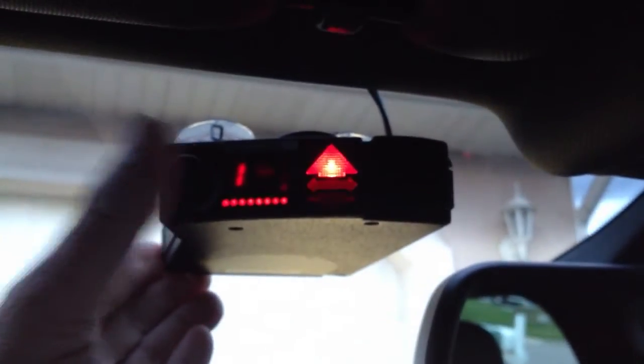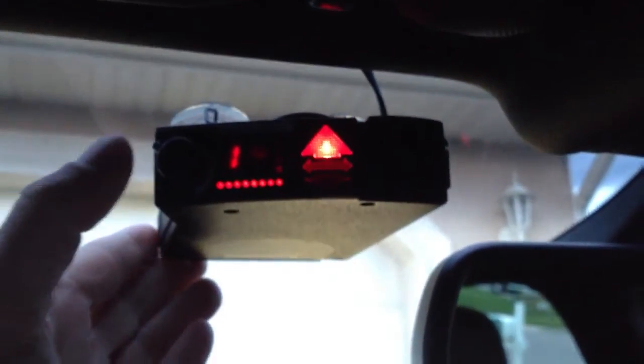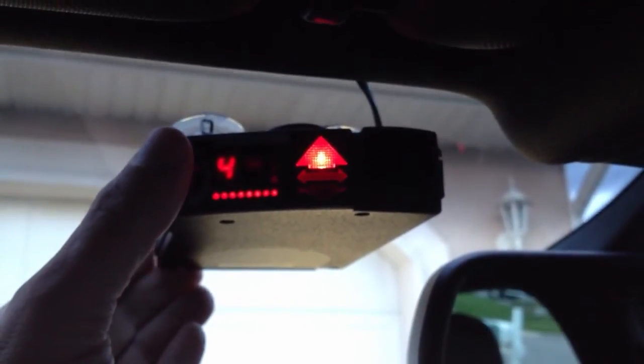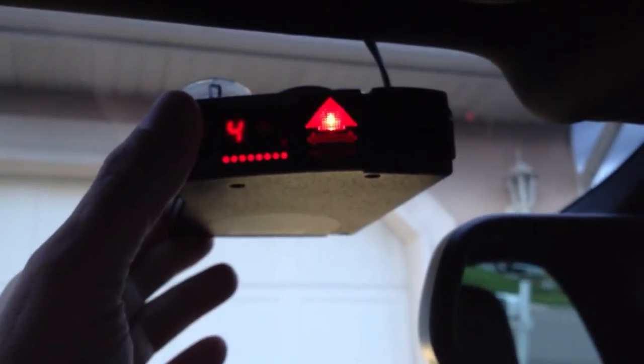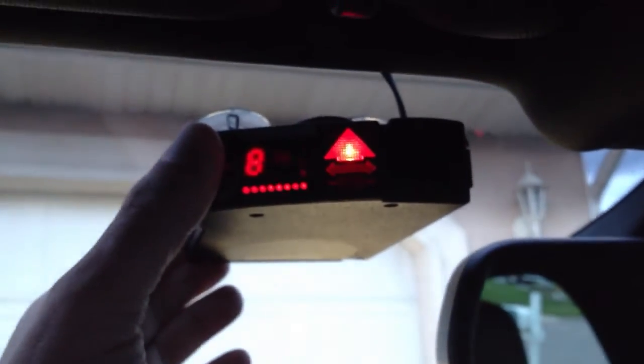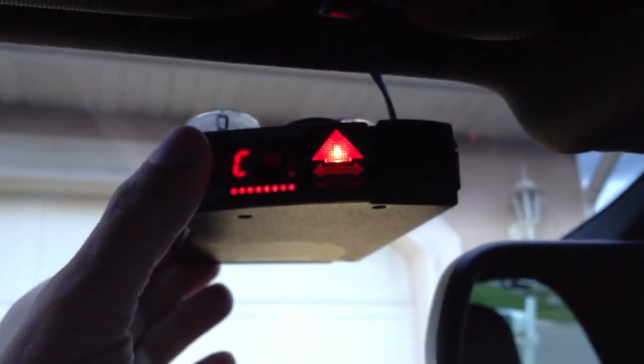If you push the button again, it will scroll through options. There is option 1, option 2, option 3. The option to disable the POP function is option J. So we will continue to scroll through here until we get to J.